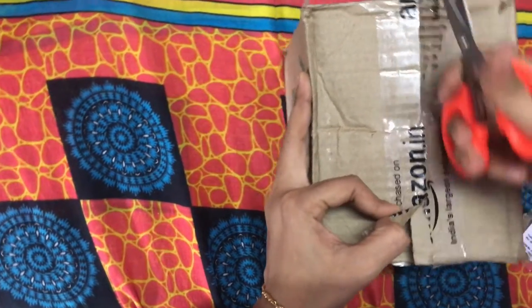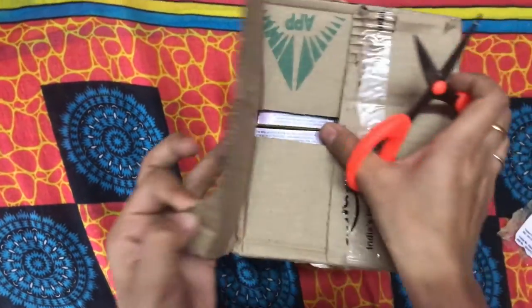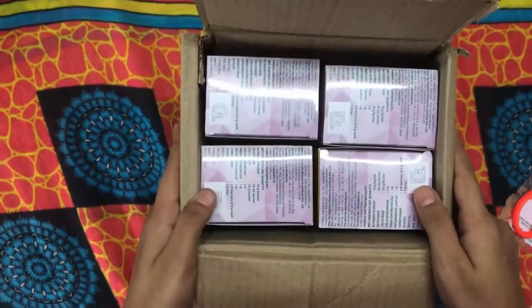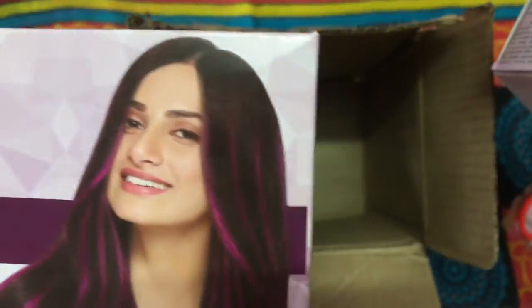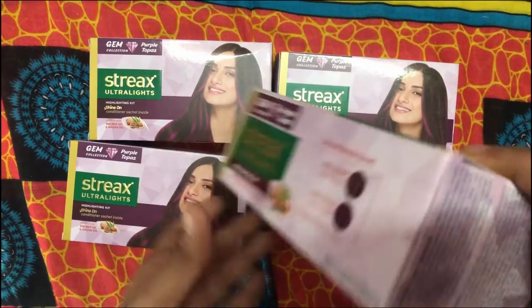I ordered four boxes of streak highlights purple topaz, and these are the four boxes. I ordered them through Amazon — the link is down in the description.